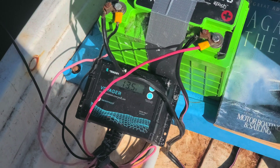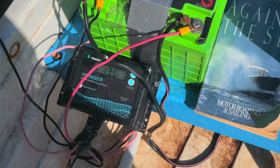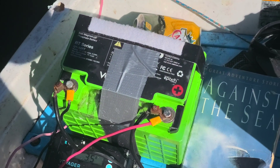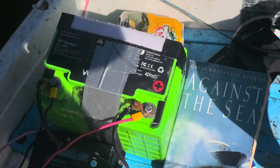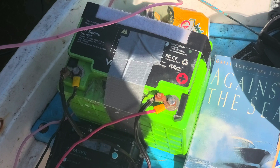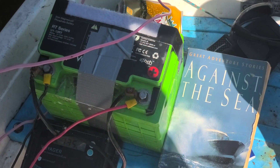This is a review of the Renogy Voyager 10-amp waterproof solar charge controller. I'm using it with a lithium iron manganese phosphate — LiFePO4 — battery, with the manganese in there which is supposed to make it last longer.